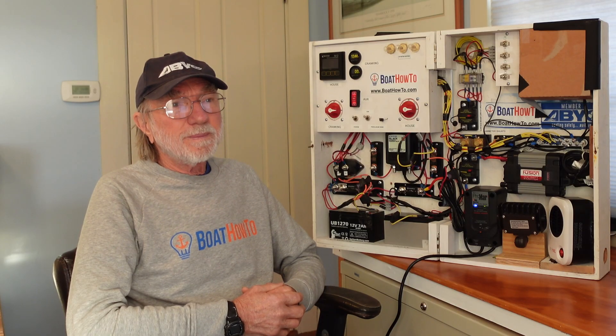Hello and welcome to another one of our Ask the Expert sessions here at Boat How To. I'm Jan Attenstedt and we're talking to Nigel Calder. Today we have a question about AGM and lithium ion batteries.